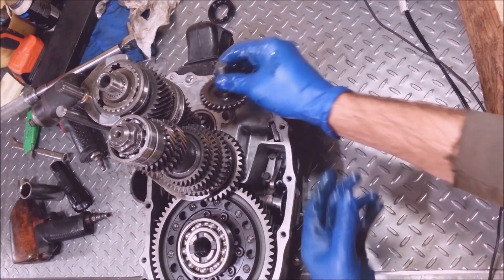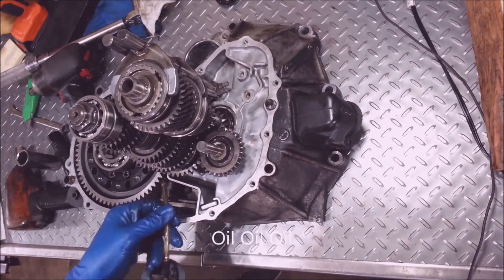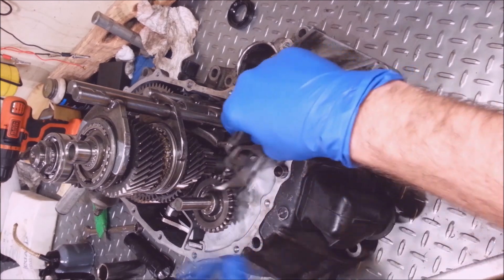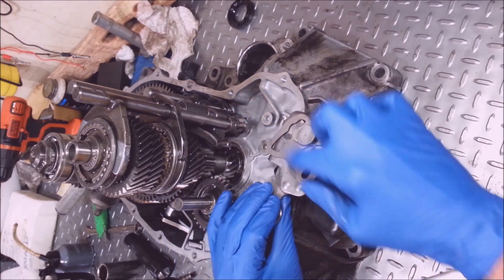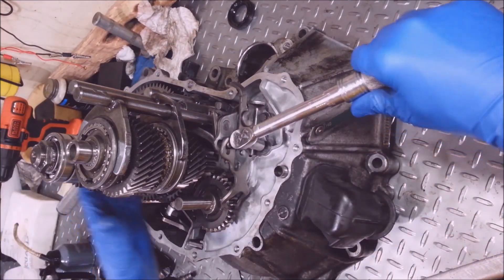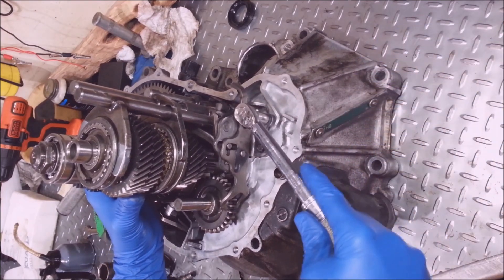Now I can put my nice clean super magnet here and put my reverse gear in. I got to put this detent thingamajigger on — there's grooves here and a groove there and a fork there, the fork goes around reverse gear. These other holes line up with these two pins. The 10 millimeter bolts should be torqued at about 8 foot pounds — it wouldn't hurt to crank it up to 100 inch pounds.